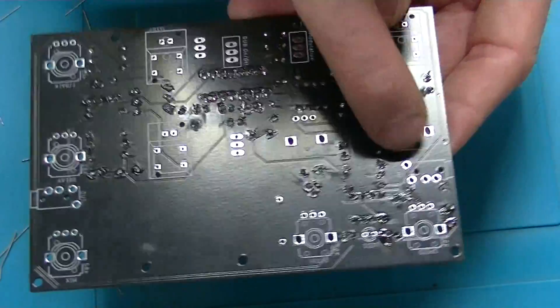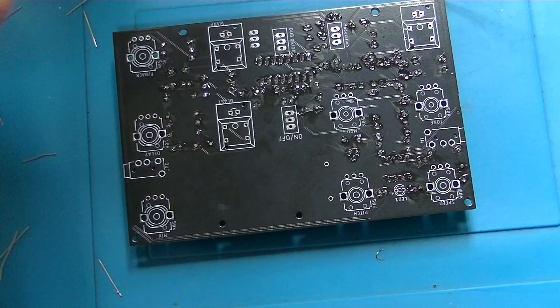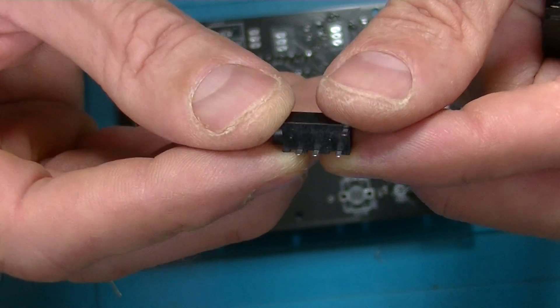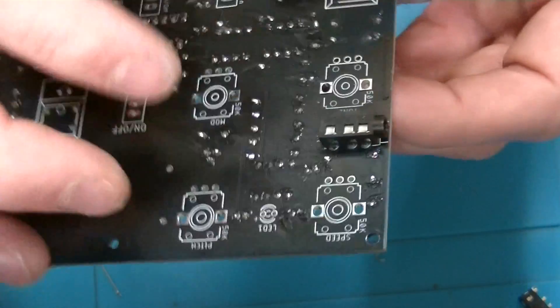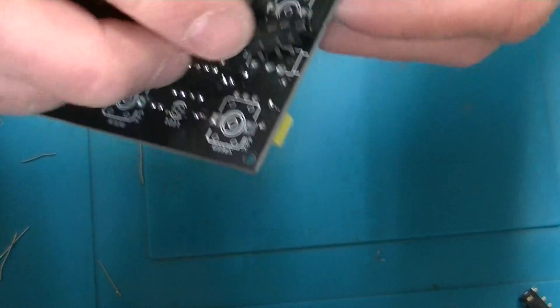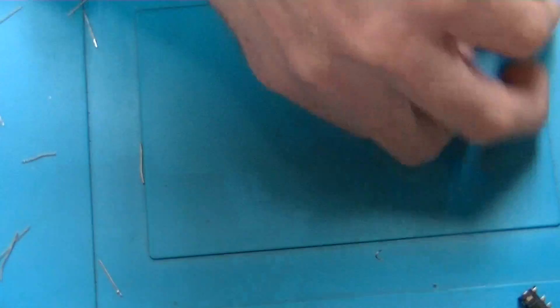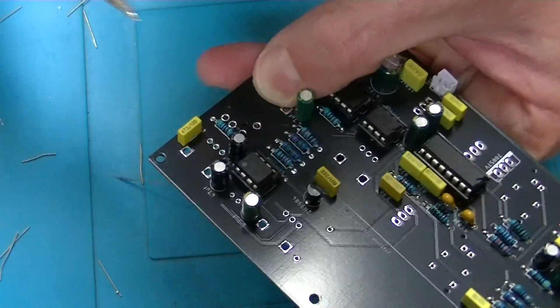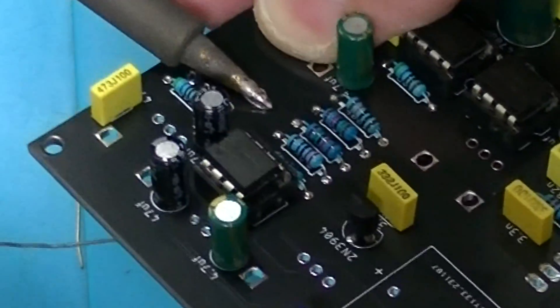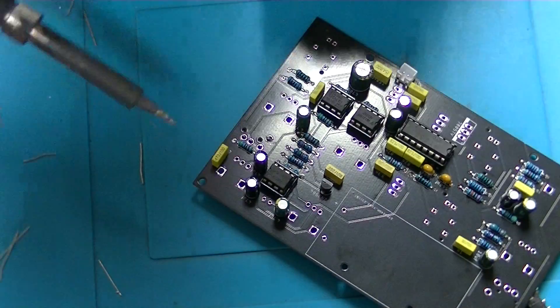I'm going to start with these little jack sockets — they're quite small. The holes are quite large on this footprint, so you can see the jack moves around a bit. You could put some tape across it, but I get quite lazy and just hold it in place while I add a dab of solder to keep it there. Just a tiny bit of solder to keep it in position, then carefully add solder to the rest of the points.